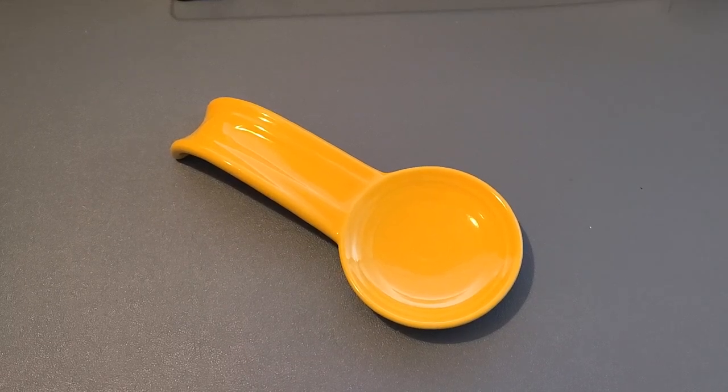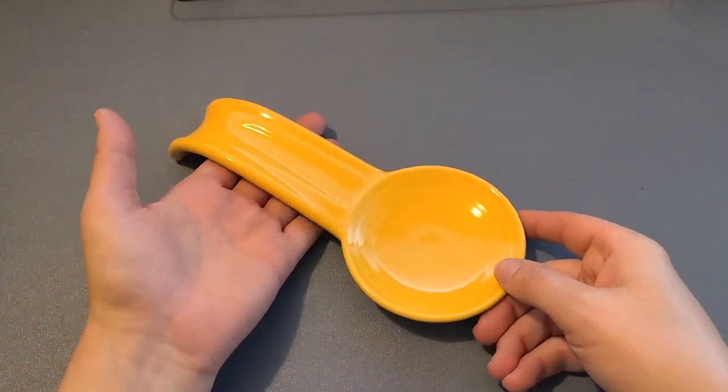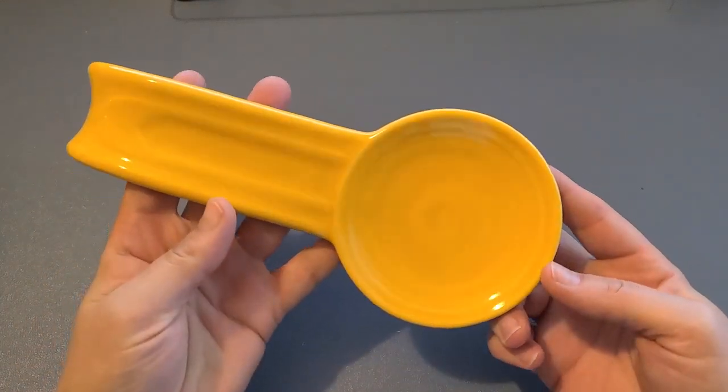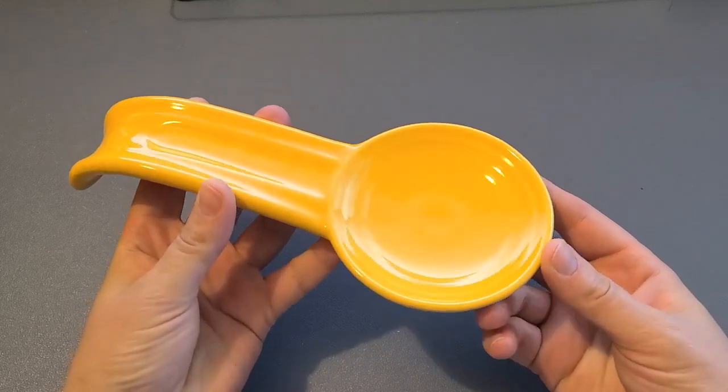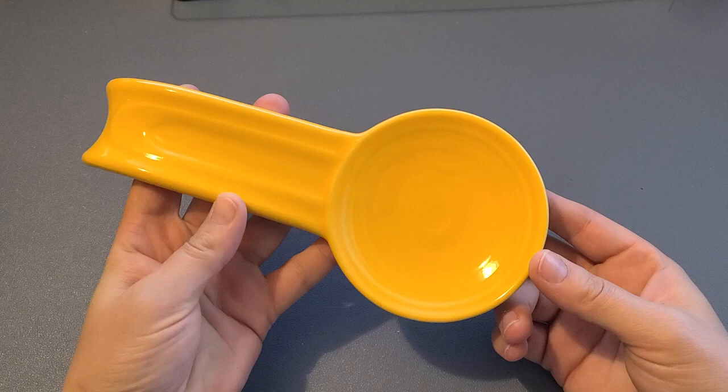This is the Fiesta 8 inch spoon rest in Marigold. It is a beautiful color. I've seen several different yellows and this is by far my favorite just because it has just that slight orange to it as well.